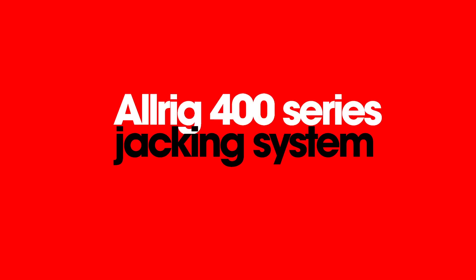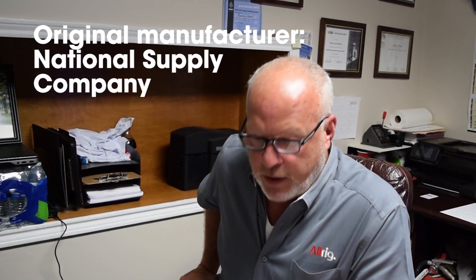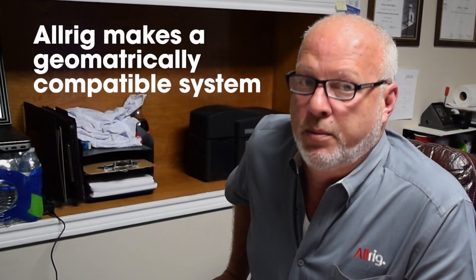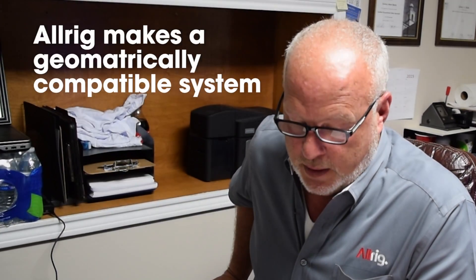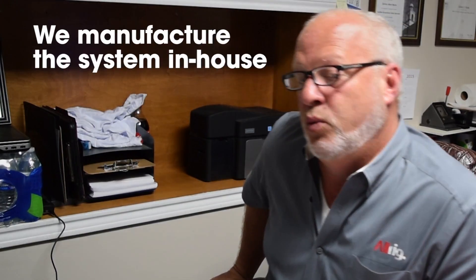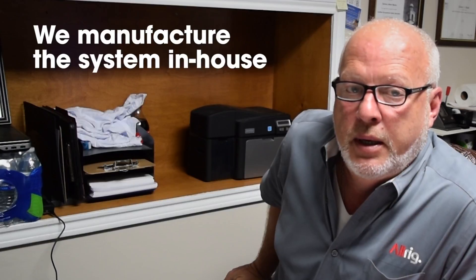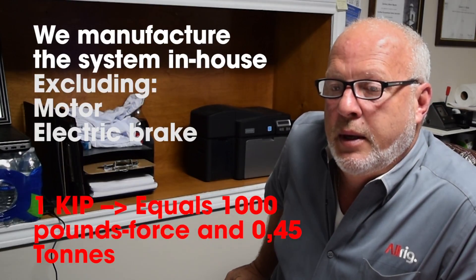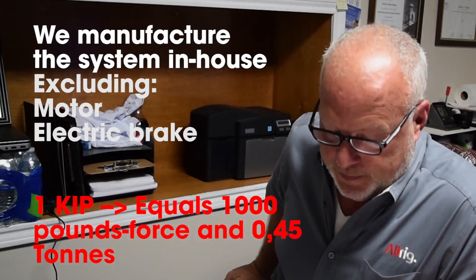We're going to talk about the All Rig 400 series jacking system, also known as the NS 400. That was manufactured first by National Supply Company. All Rig makes a geometrically compatible system with that National Supply Company system. We manufacture 100% of the system in-house, with the exclusion of the motor and the electric brake.